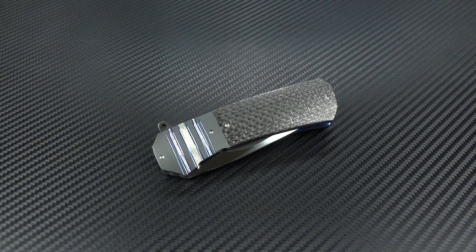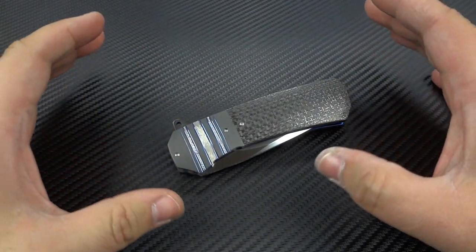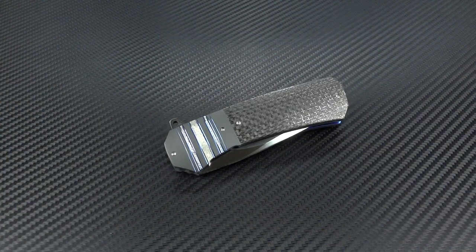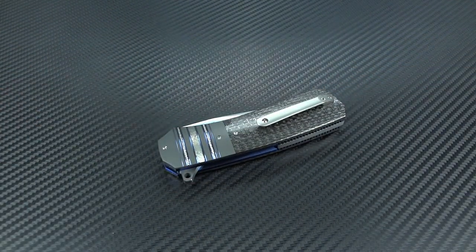His name is Erukas Blomeris — you'll have to refer to the spelling in the title, but that is how he pronounces his name. I very specifically asked him to help me pronounce it so I wouldn't screw it up. What Erukas does is not too dissimilar from his friends like Andre Thorburn. He focuses very, very heavily on fine finish work and creating one of the most amazing actions available in custom flippers today. It was through Andre Thorburn that I actually met Erukas last week for the first time at the New York Custom Knife Show.